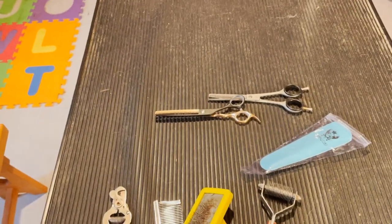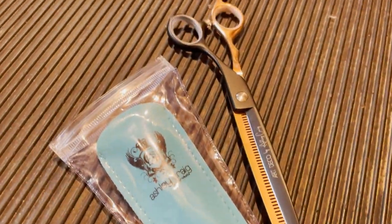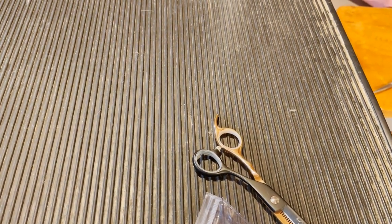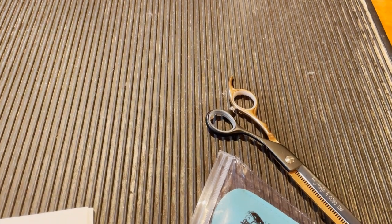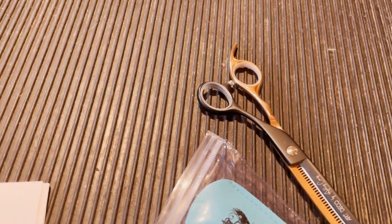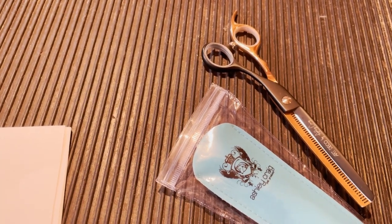Emma and Cole are here to tell you a little bit more about these. These are the Ashley Craig Art Deco Signature Series. They're 440c Japanese steel, they hold an edge longer, they're balanced — Ashley Craig's top performance quality. They have a ball bearing screw assembly for smooth cutting action, fully ergonomic offset for less hand and wrist stress, rose gold mirror and black flat finish.